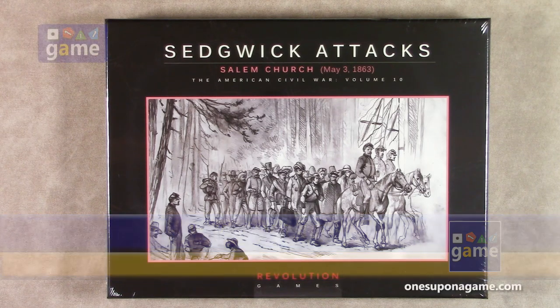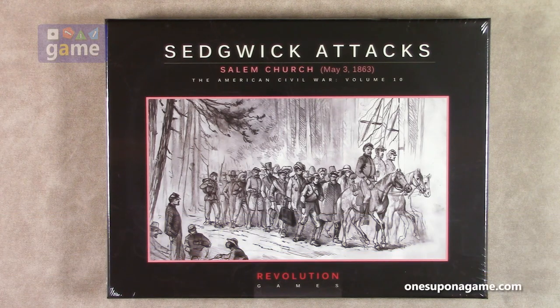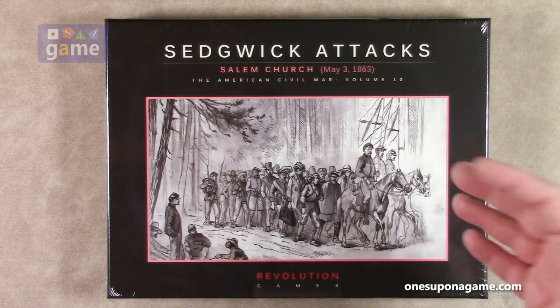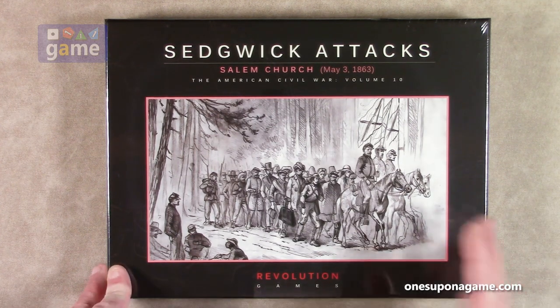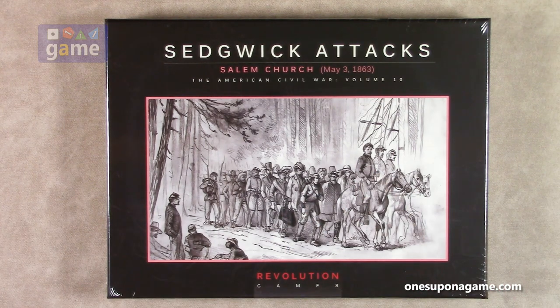This is volume 10 in the American Civil War series from Revolution Games, part of the Blind Swords series. The overall ruleset series was created by Herman Lutman. This particular battle is designed by Claude Weyland, and it covers the Battle of Salem Church, May 3rd, 1863.